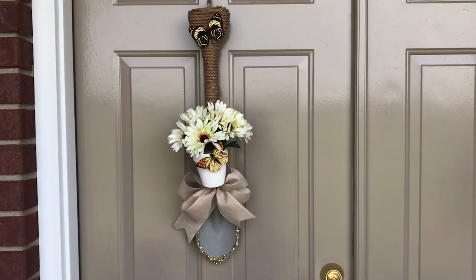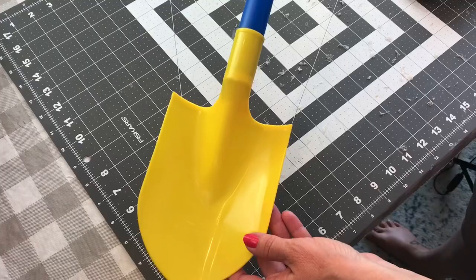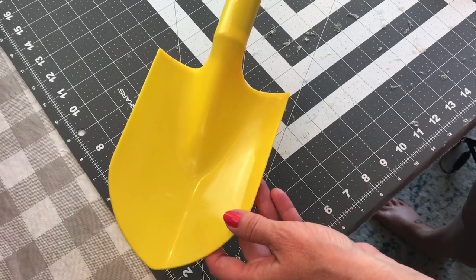Today we're going to be making a sand shovel door hanger. So simple to make. Everything's from Dollar Tree.